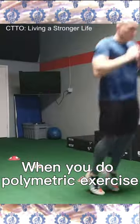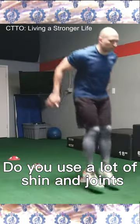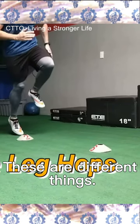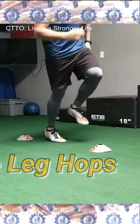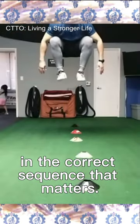When you do plyometric exercise, where do you activate? Do you use a lot of shin and joints, or do you feel the posterior chain and glutes? These are different things. It's not the exercises themselves, whether you can do them or not, but how your body recruits muscle and tendon in the correct sequence that matters.